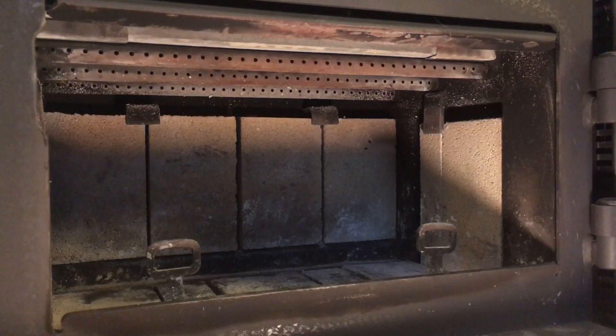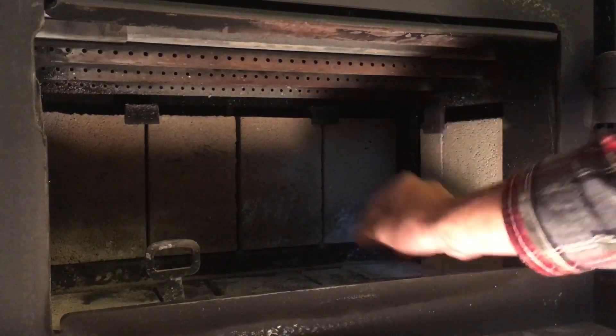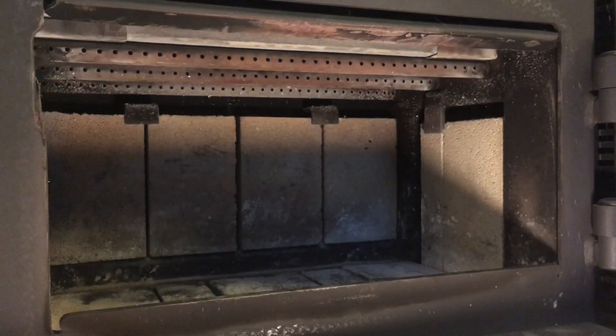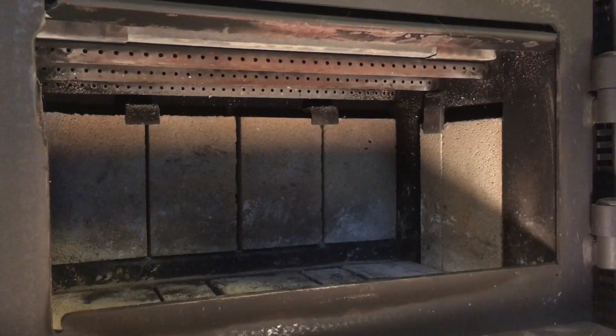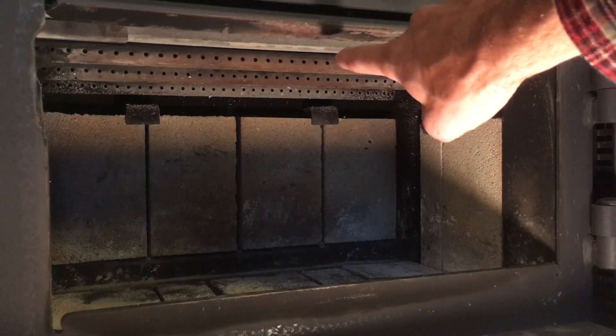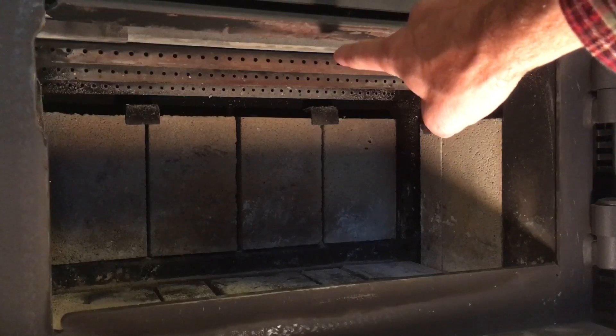It's a little tight to work in there, so hopefully we're going to actually be able to see what I'm doing. I'm going to start by just removing these andirons and laying them down so that they're not going to be in my way.